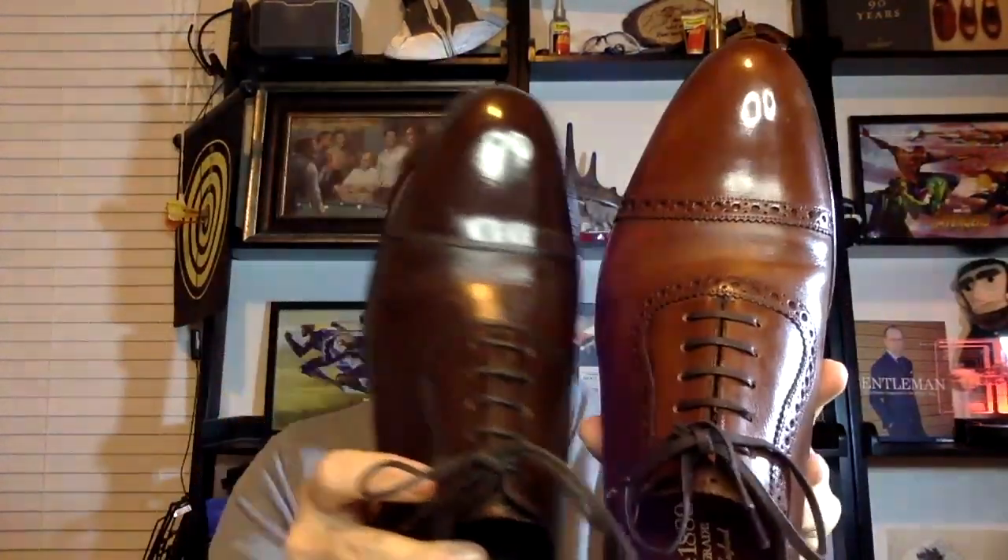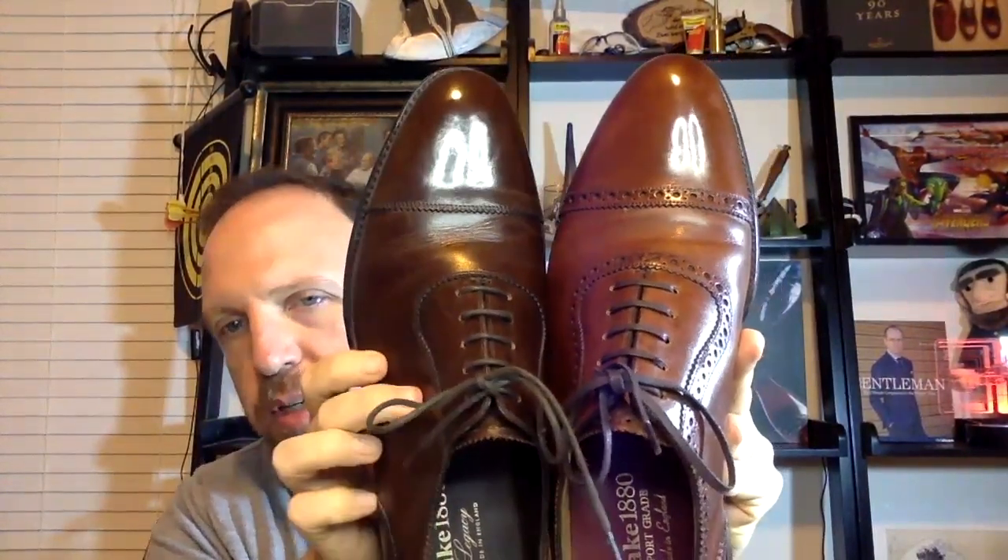Looking at the last itself — the shape of the shoe — the Trinity is a little more almond-shaped and the Evans a little more rounded, but they're both very similar. What is different is that the Trinity's shape is more pronounced, sloping outward, giving it more of a shaped feel, whereas the Evans has more of a stodgy, symmetrical feel to it. That's my observation, though I welcome different opinions.